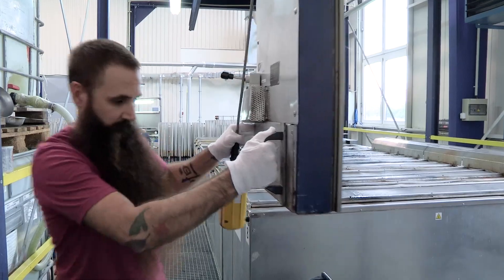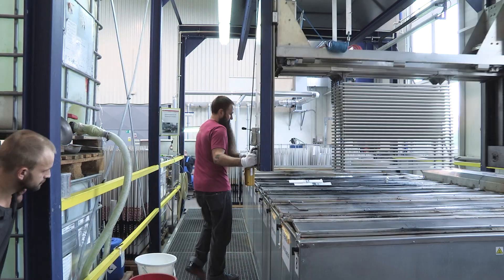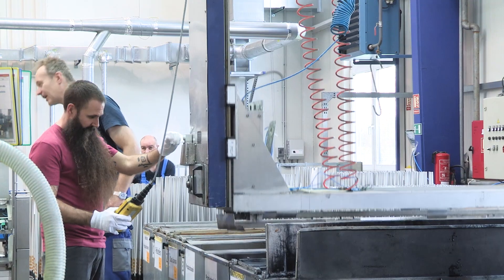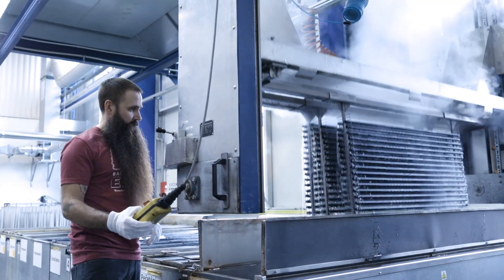Anodizing is an electrochemical process that protects the aluminum poles and gives them a great-looking finish. The pole shafts are dipped in an electrolyte acid bath and given an electric current. This releases oxygen molecules which bond with the aluminum surface, creating a durable finish that resists scratches and corrosion.